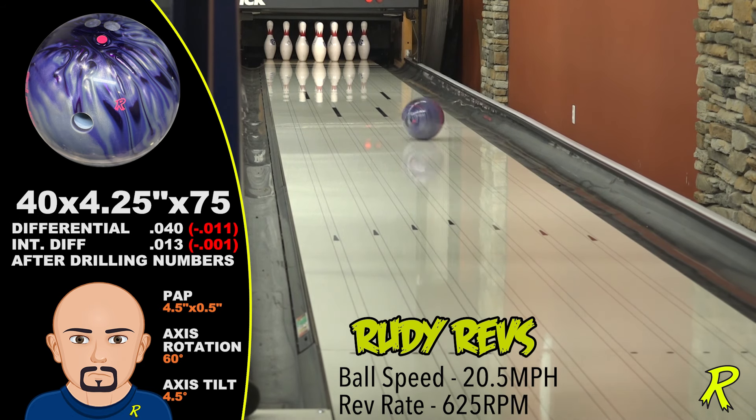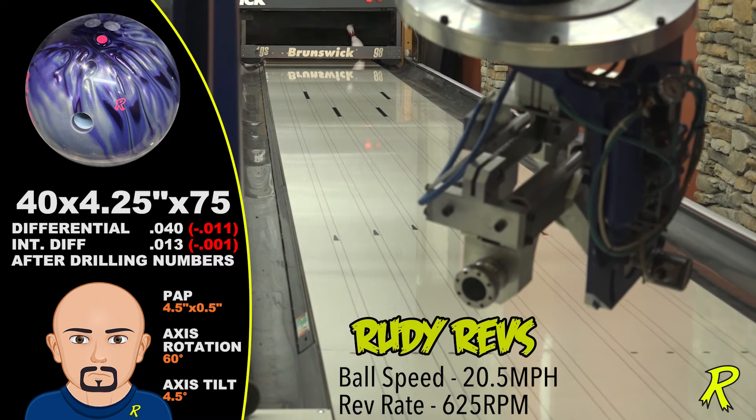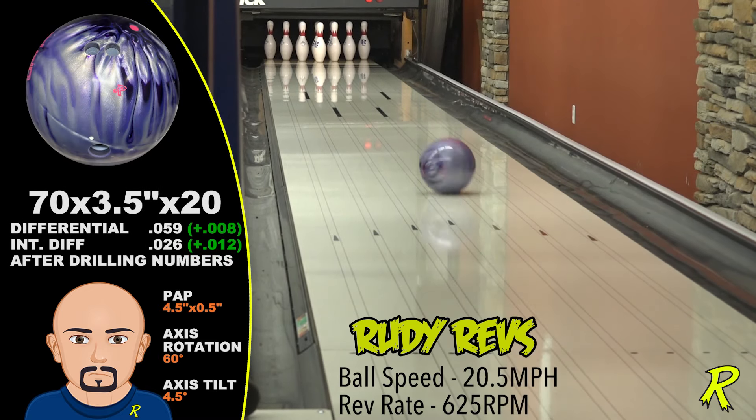When Rudy Revs gets all over it, you see paralyzed 10-pins and demolished racks. Quite the sight to behold.